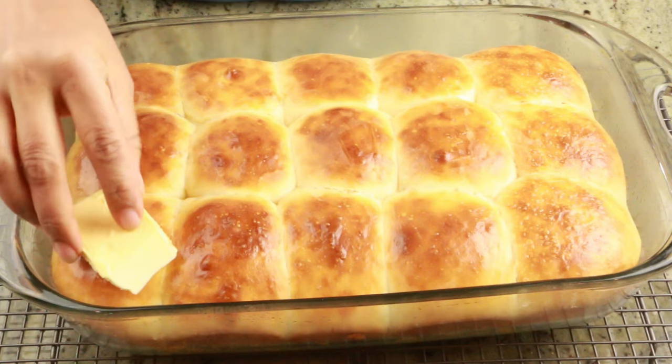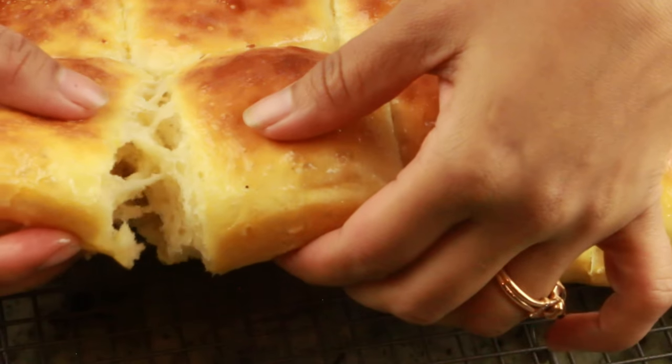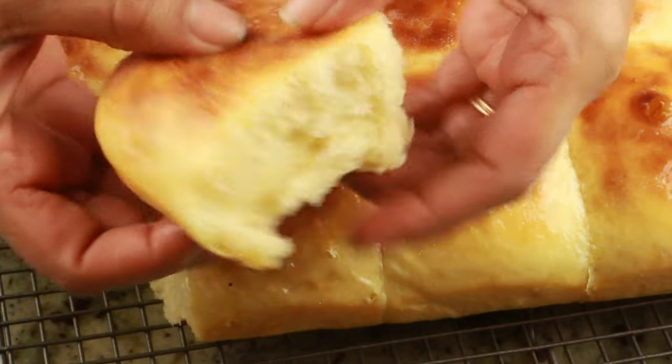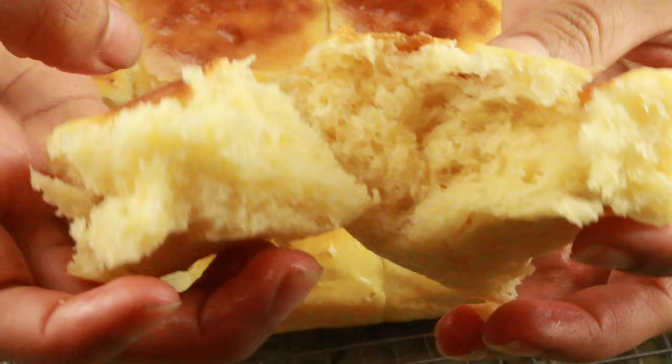Hey guys, welcome to Cook with Nancy! Today I'm going to show you how to make this super easy and quick no-kneading dinner roll. If you're new to my channel, welcome! If you haven't subscribed already, go ahead and hit the subscribe button right now so you don't miss upcoming videos. Let's get started with this no-kneading dinner roll recipe.